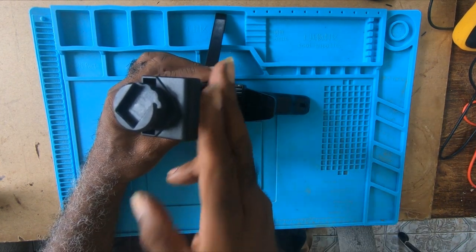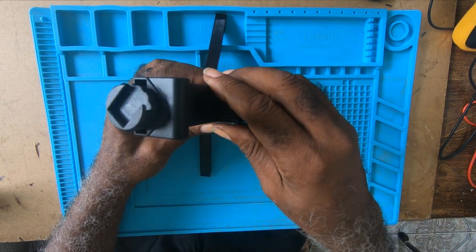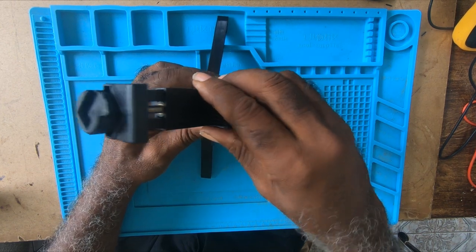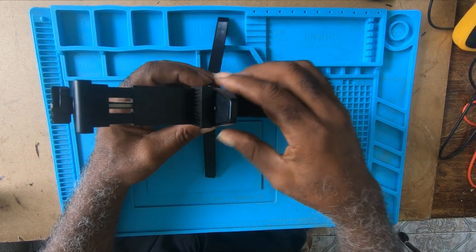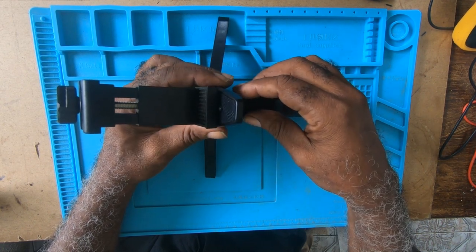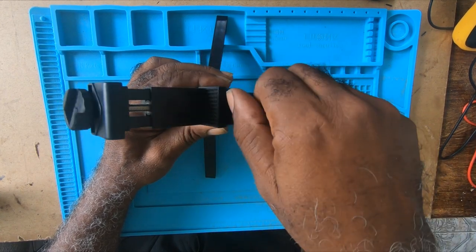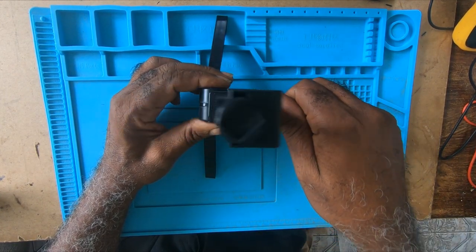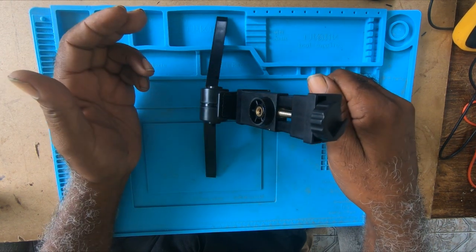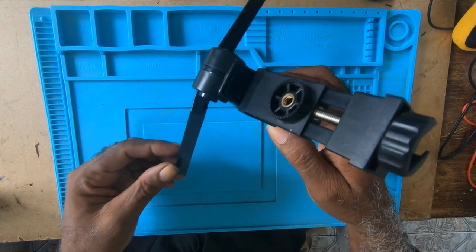If you're shooting with a phone, put your phone in here and give it whatever angle you want. To move it you have to squeeze the sides. To bring it back, squeeze and use your thumb to bring it down. To close it, you simply turn.